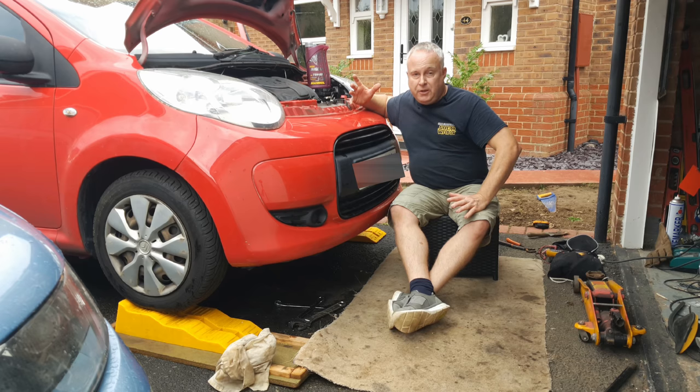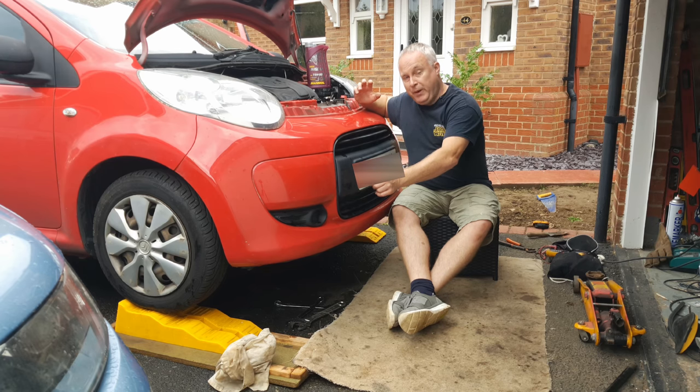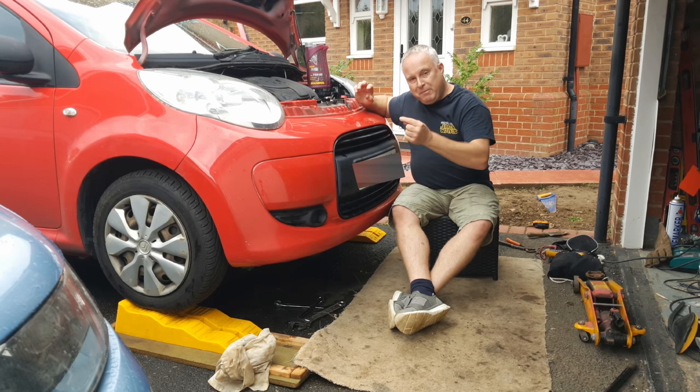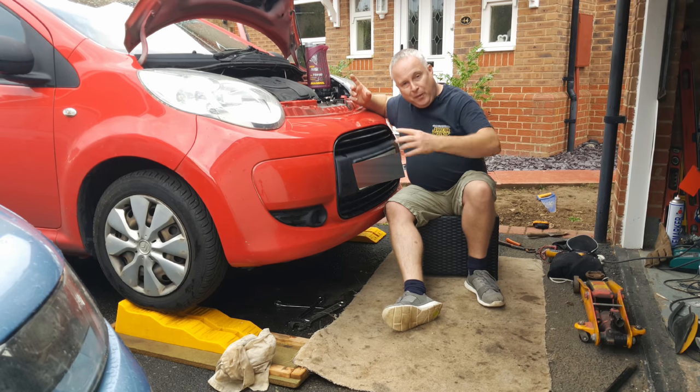Raise the car on axle stands or use ramps like I have here. I've put an additional piece of chipboard underneath the ramp on the right-hand front wheel so that the right-hand front wheel is about an inch or so higher than the left, because the drain plug is on the left-hand end of the gearbox — that will help the oil flow out of the drain.